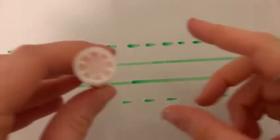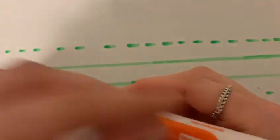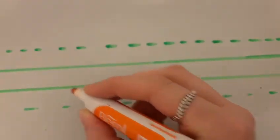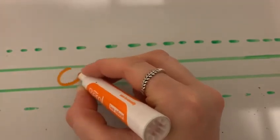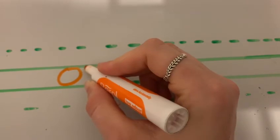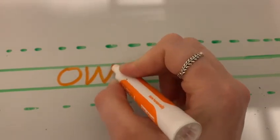Holding your pencil properly. Snap it, flip it, grip it. Let's go. Starting at the top, solid line. All around the orange. Down, up, down, up.